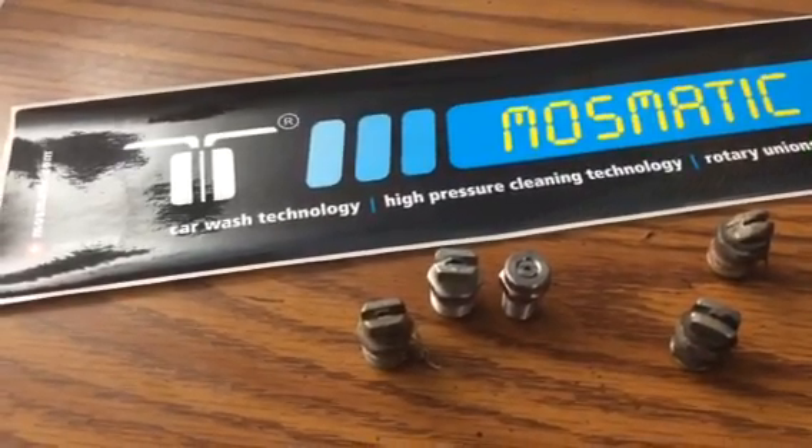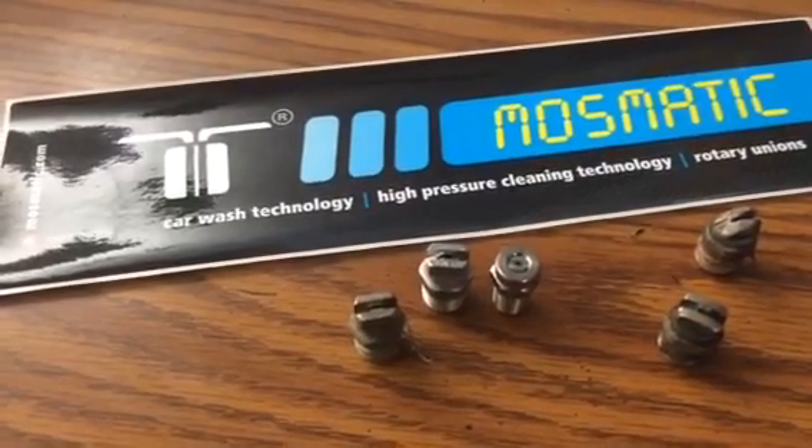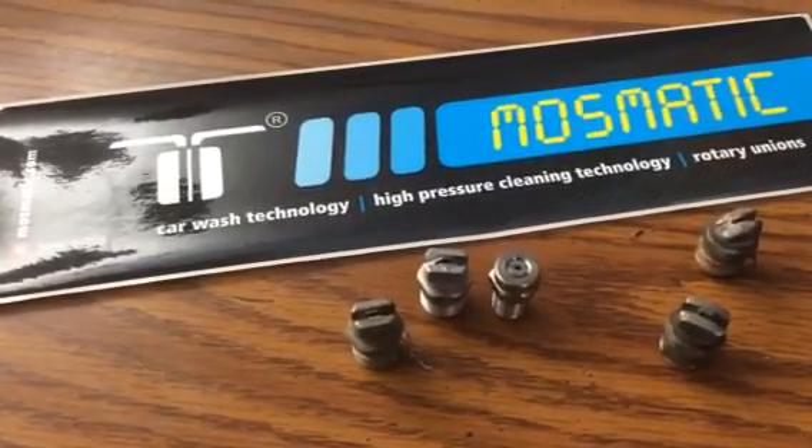You can tell if a spray nozzle is failing because it's not going to give you an even pattern on the surface cleaner, which 90% of the time is what's creating that surface cleaner to fail.